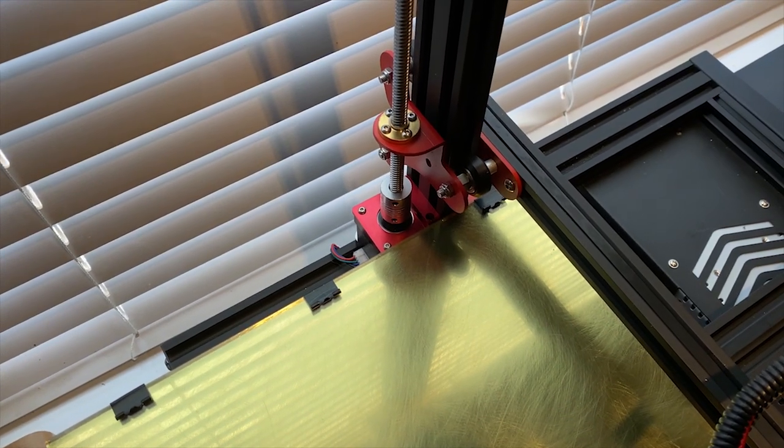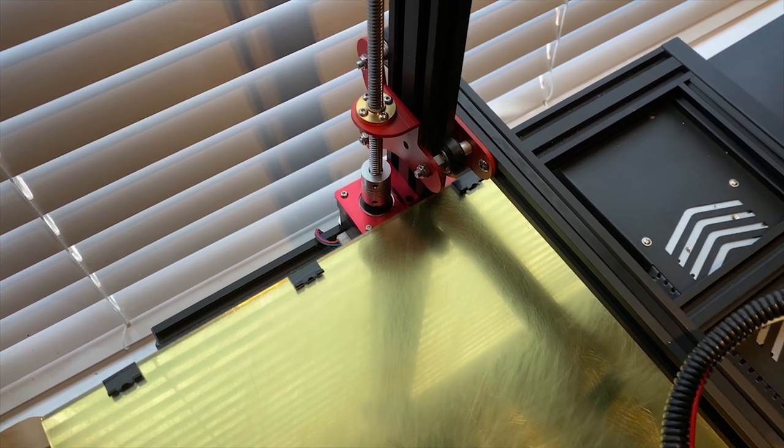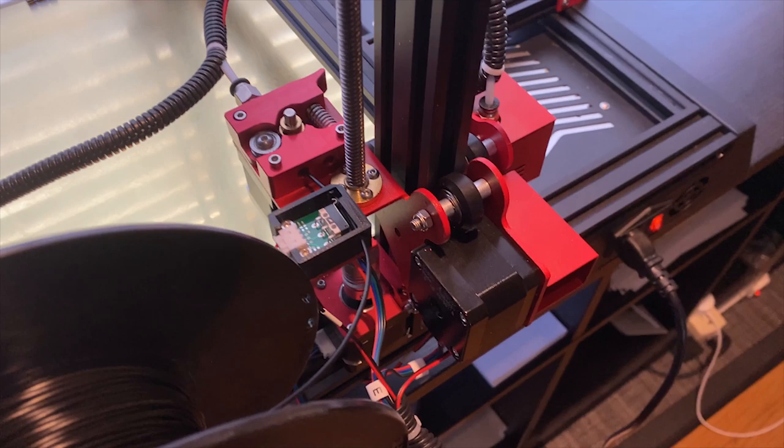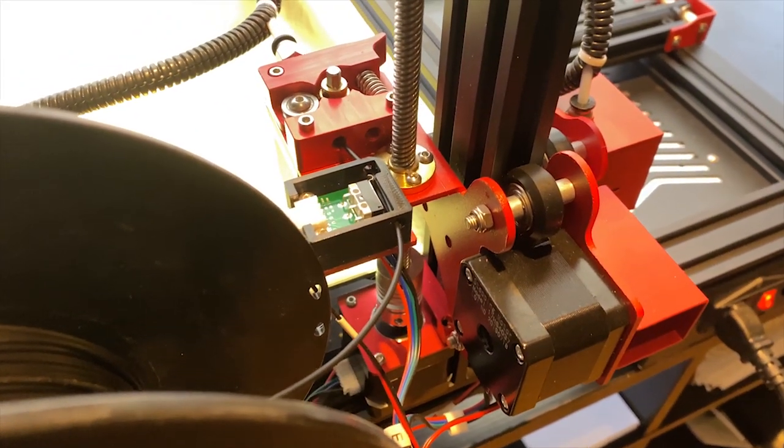It also has dual Z-axis steppers and lead screws, which will lead to much more accurate 3D prints. Another nice thing about this printer is that it has eccentric adjustment nuts, which allows you to tighten things up a little bit if they start to get loose after a lot of wear and tear on the machine.